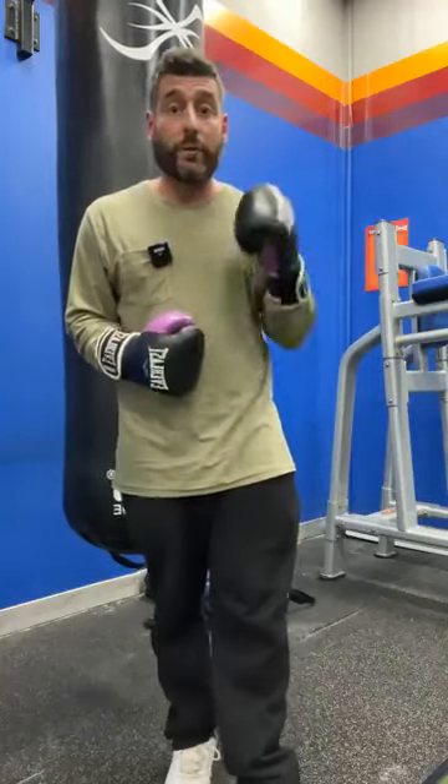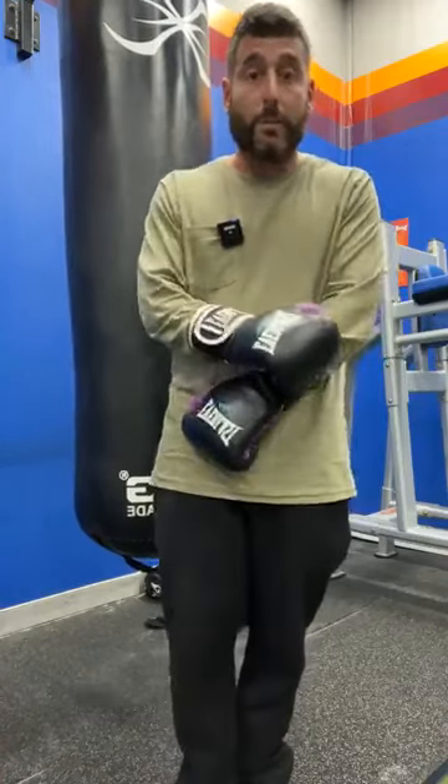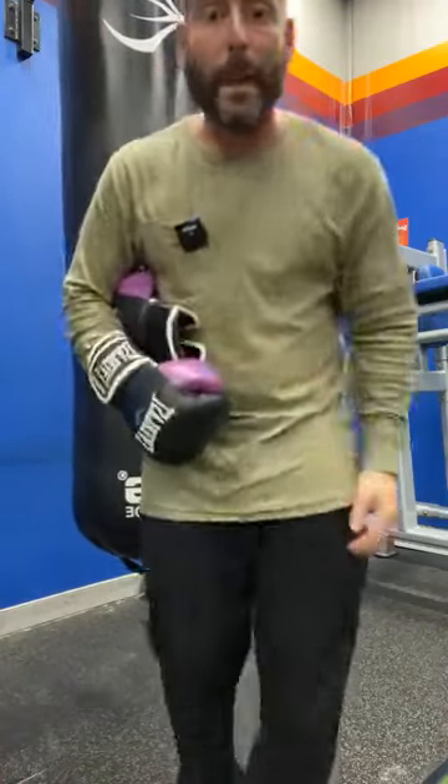Anyway, that's today's workout. If you liked it, just hit the like button. If you want the written description, just comment 'written description' down below. And we have a boxing workouts mini course at Fitness Education Online — if you're interested, just comment 'boxing' down below. Have a good day.